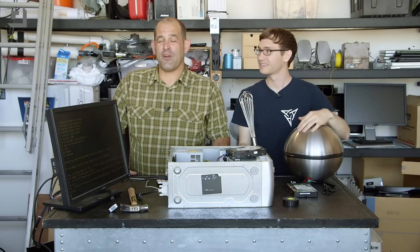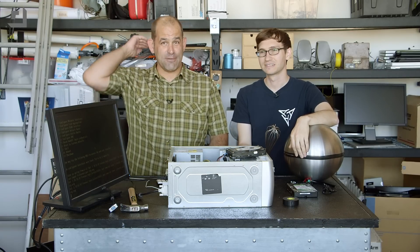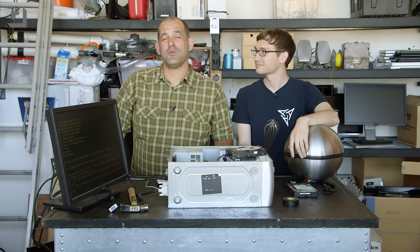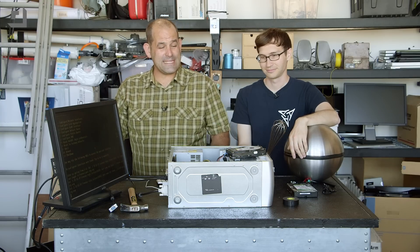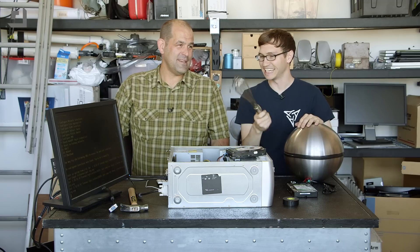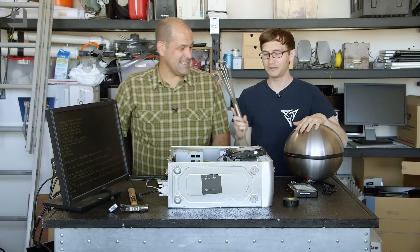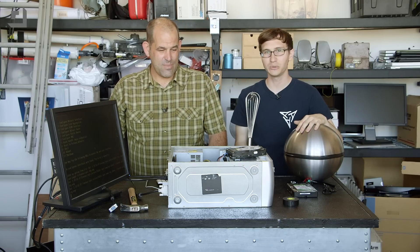You might think, because we're using science and testing a hypothesis in search of more knowledge, that we would be using a sophisticated set of tools to migrate the spark from the Van de Graaff generator to the PC case. Instead, ladies and gentlemen, we're using Michael. He has a little whisk so he doesn't have to touch components directly. He's going to touch the Van de Graaff generator and then touch the components we want to test.